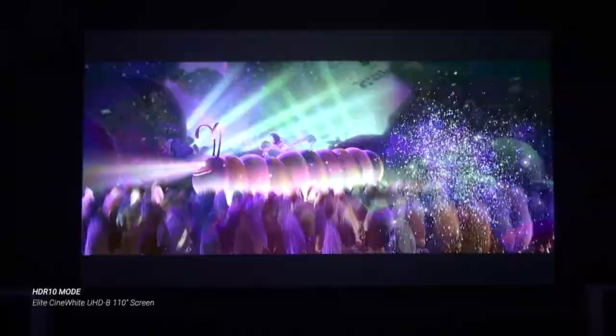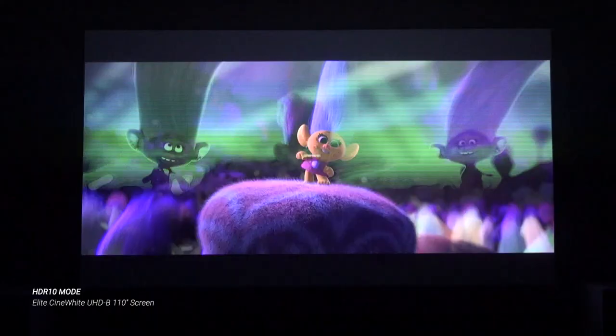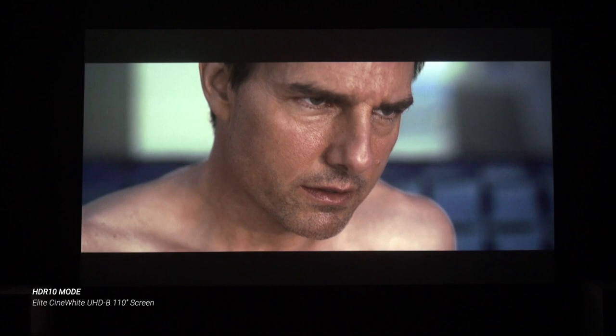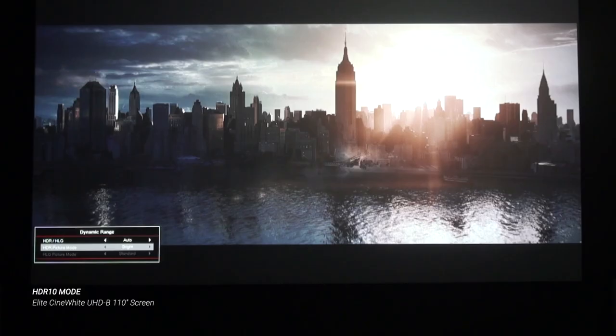The GT 1090 recognizes HDR signals and automatically shifts into its HDR mode. HDR actually looked surprisingly good, which isn't always the case with 1080p projectors that accept 4K HDR. The image was really punchy, colors looked nicely saturated and engaging, and the picture had pretty solid contrast, especially with the dynamic black power mode turned on. The 4-position HDR dynamic range control offers some adjustability for different programs, but unlike some other Optima HDR projectors, there wasn't much difference among the settings. Still, good HDR transfers were really a pleasure to watch.